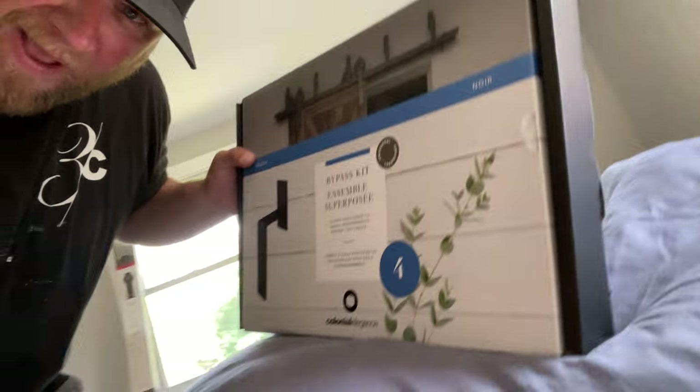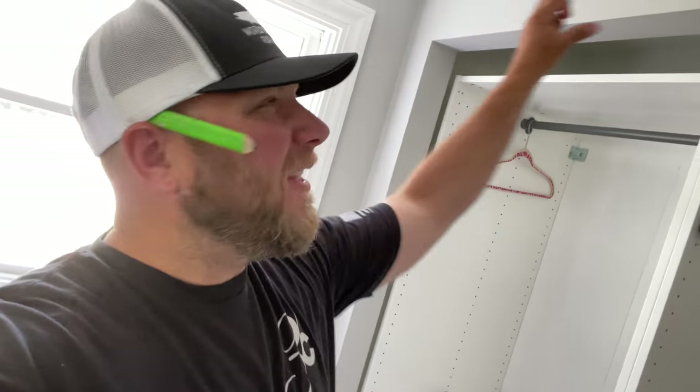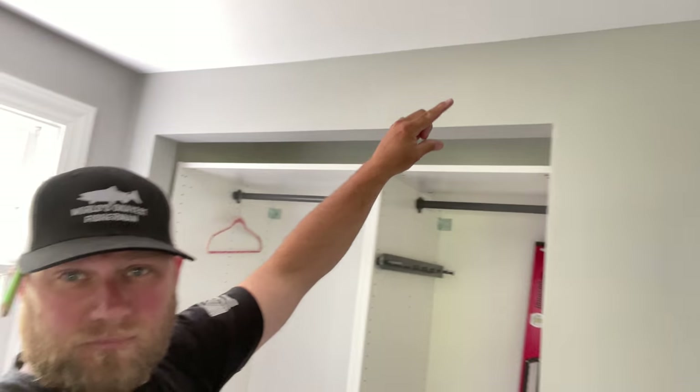Hey everyone, Dan here. We had a minor setback. Since we're doing bypass doors, I read the back of the box and it says you're gonna need a bypass kit. Also, no studs — we're gonna have to put a solid piece of wood here. I had to run to the store at Menards. But guess what? Great moments present great opportunities. Why fall when you can rise and put wood in so it's strong? Let's get to work.